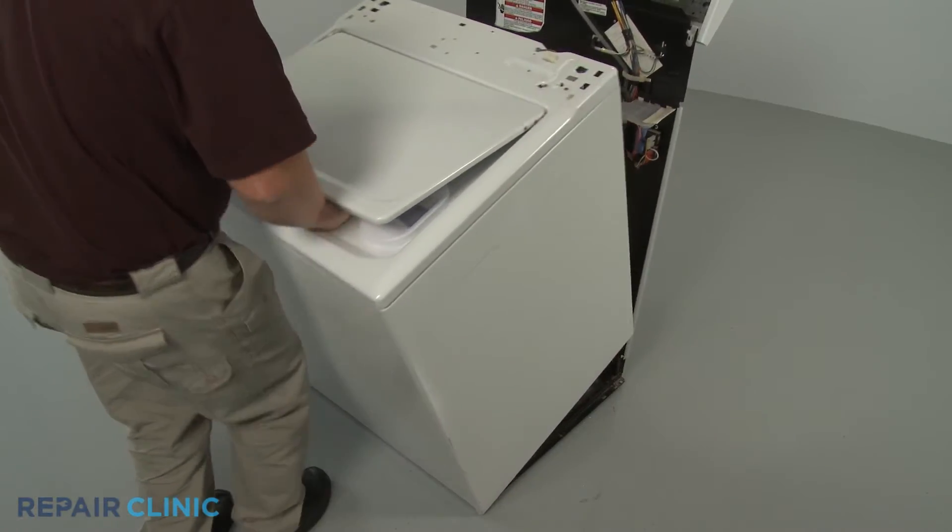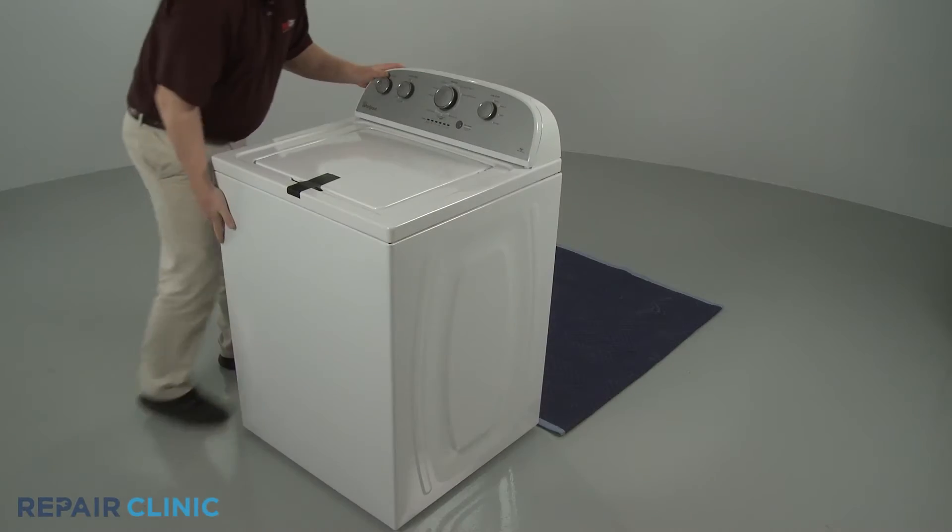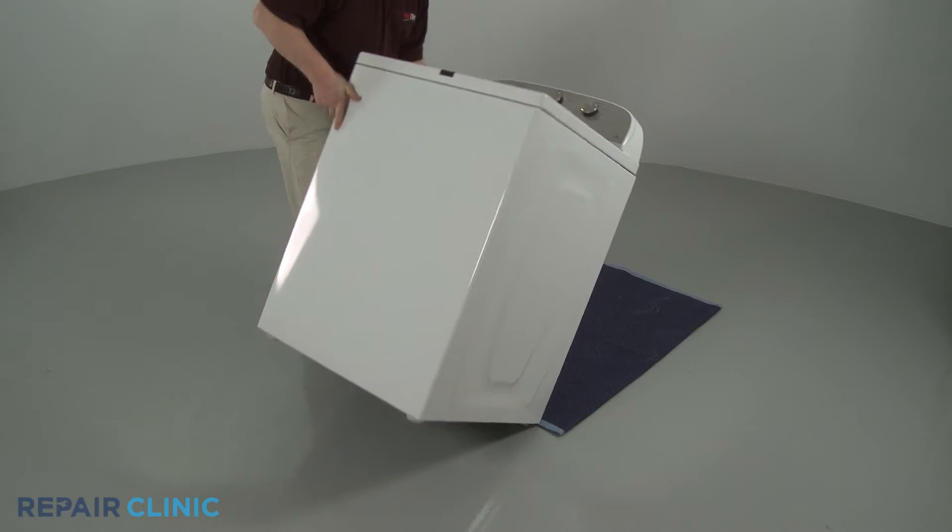To access the component, you will need to remove the washer's front panel or cabinet, or tip the appliance back on its rear panel.